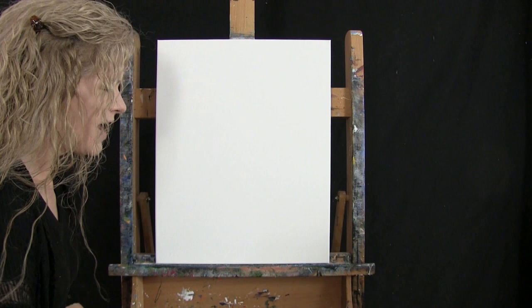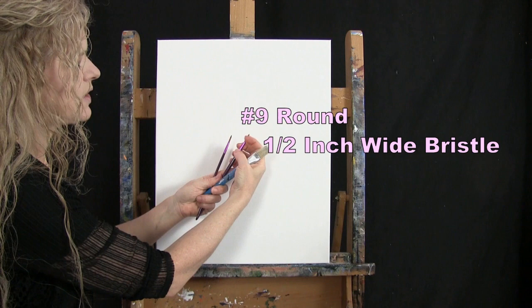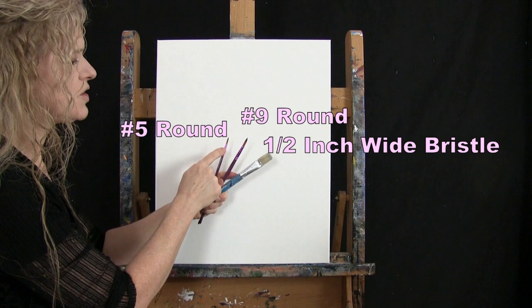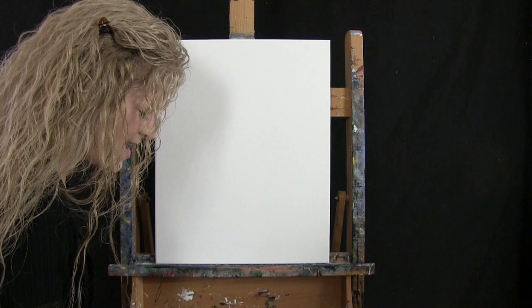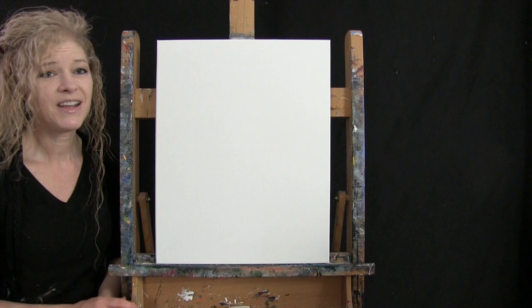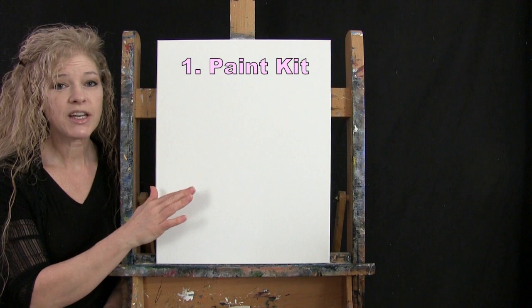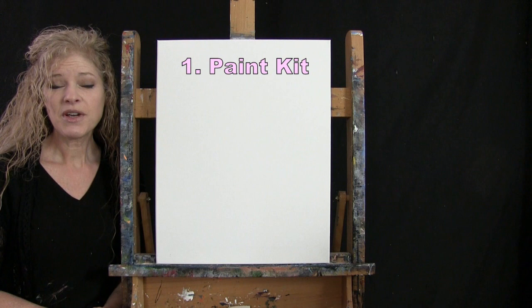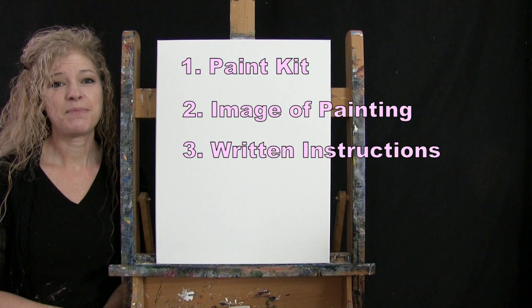You can switch up those colors, but that's what I'll be using. For my tools today, I have a white piece of chalk for drawing, and three brushes: a half inch wide flat bristle brush, a number nine round synthetic brush, and a number five round synthetic brush. I will refer to these as small, medium, and large. You'll also want a cup of water and a paper towel. In the video description below, there's a link to purchase the same paint kit, a free downloadable image of the final painting, and written step-by-step instructions.